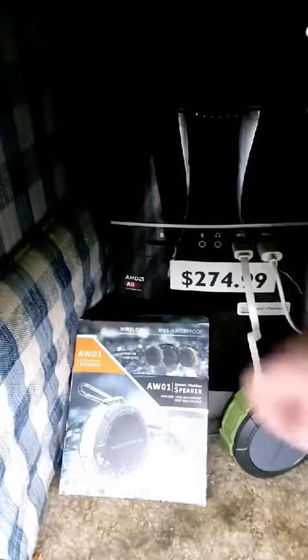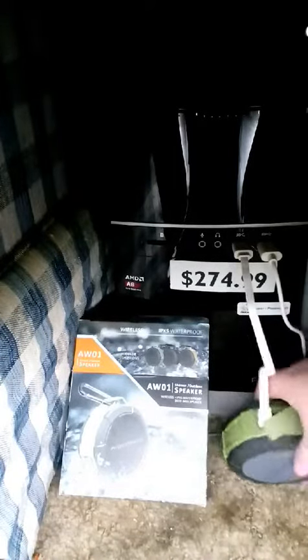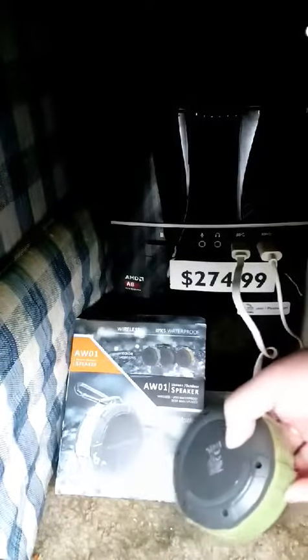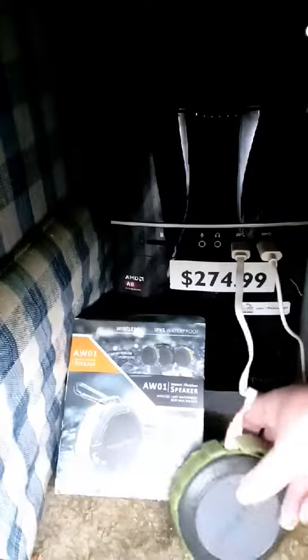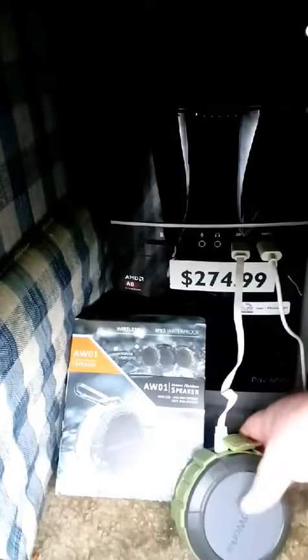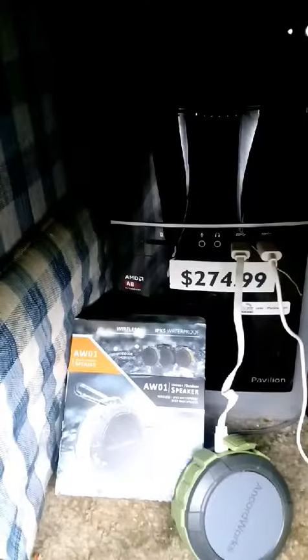Hey, I wanted to show you guys this awesome speaker. It is actually a waterproof speaker, so it is good for using in a shower, at the river, or wherever you go. If you go hiking in our area, there's a lot of hiking areas where you can go and actually hike underneath waterfalls and things like that.